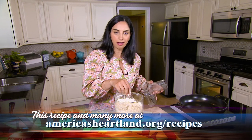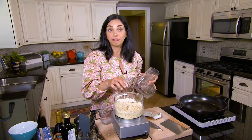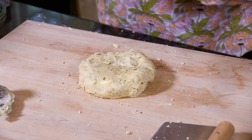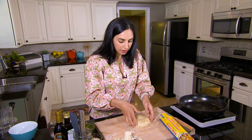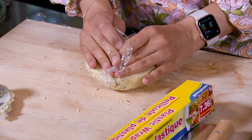Let's go ahead and dump this out onto the cutting board, get our dough into a disk, and then we'll chill it for about an hour in the fridge. I'll cover it with some plastic wrap, and what will happen in the fridge during that hour is the flour will continue to absorb that moisture.